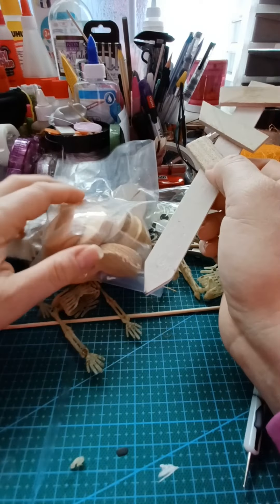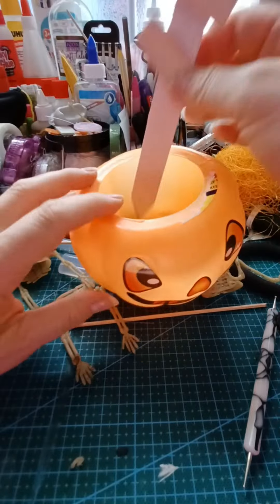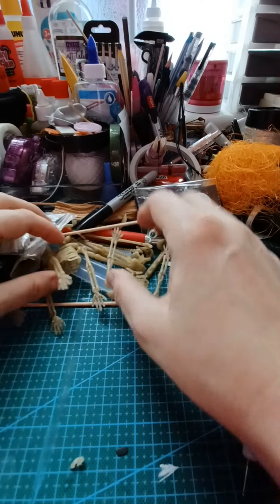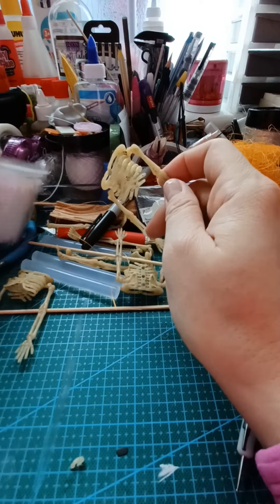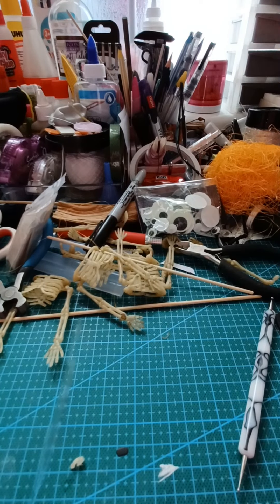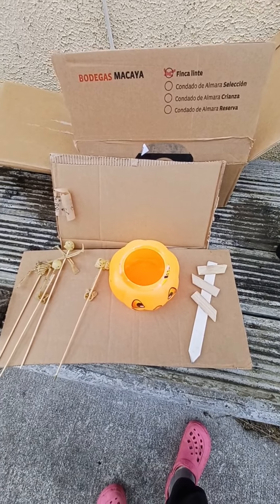I don't know yet whether to mount it on a base or just put it in directly — we'll see when it's finished. I just have to spray paint everything now. I've got enough skeleton stuff, so I'll see you back when everything is spray painted!